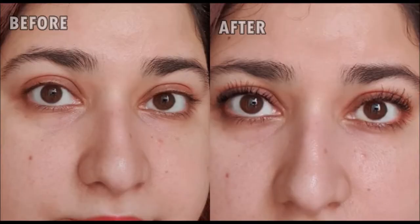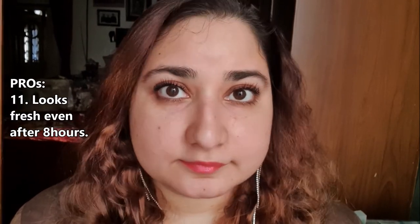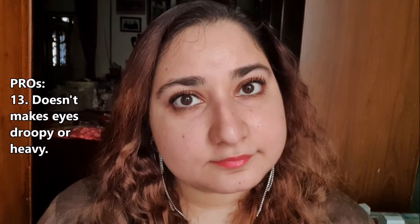This Kiss Me Mascara makes my eyelashes so attractive — it is my new favorite. It doesn't budge or smudge for an entire day. I even had it on for more than 8 hours and it looked the same. The curl lasts an entire day. It doesn't make eyes droopy or anything — it really holds the curl well.